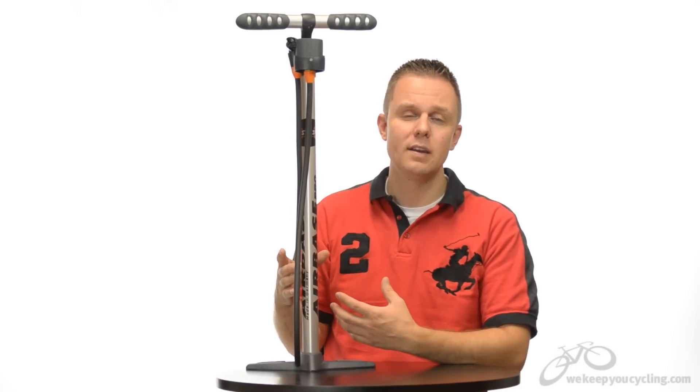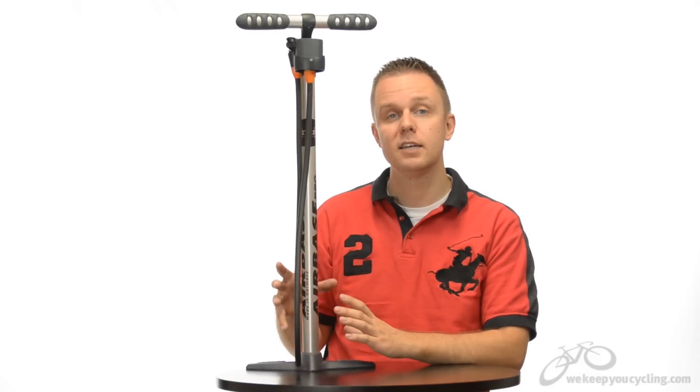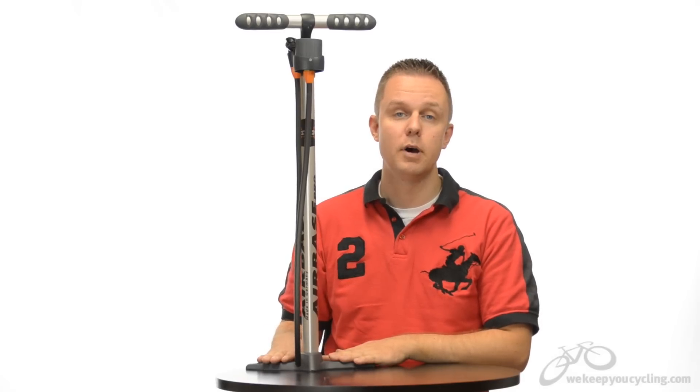Think German — think sort of over-engineered for what we'd be using it for — but the result is a pump that can nearly stand on its own with single-handed pumps, and of course it supports both one and two foot pumping.